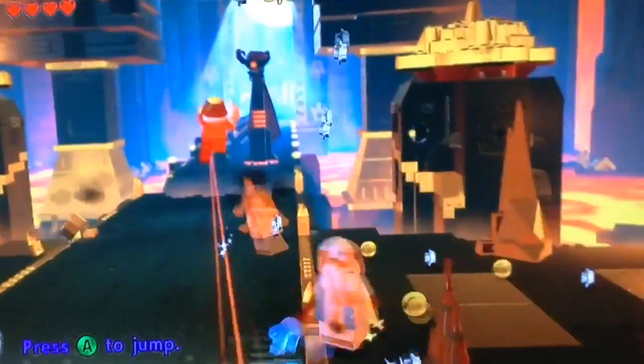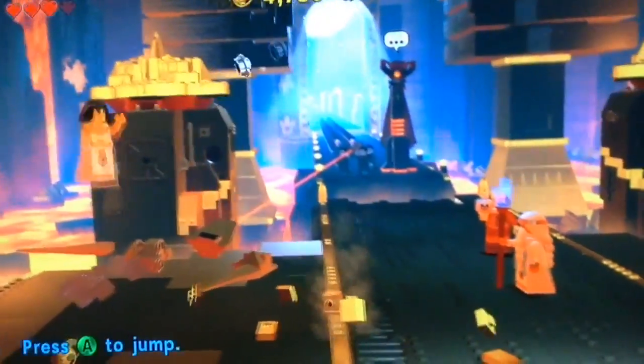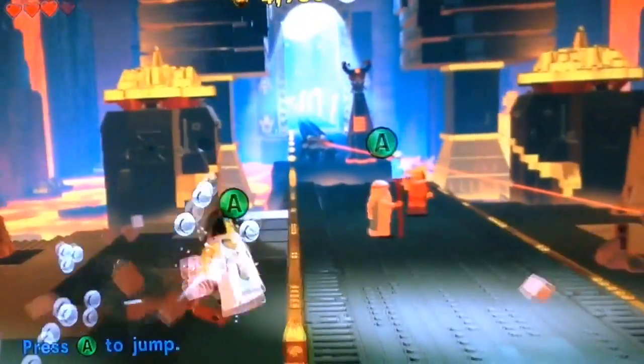By the way guys, I am Vitruvious. And who are you? I am Cleopatra. I like how the game has a story line — that's how most Lego games are. They're based off the movie.